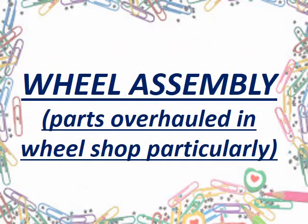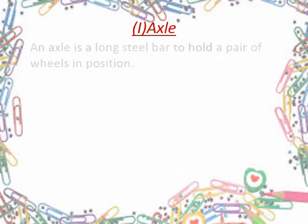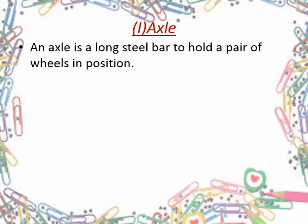Now let me tell you about parts overhauling in the wheel shop after disassembly. It includes mainly two parts which are axle and wheel. First of all is axle — as clear from its definition, it is a long steel bar to hold a pair of wheels. In other words, we can say that it acts as a connector for wheels.